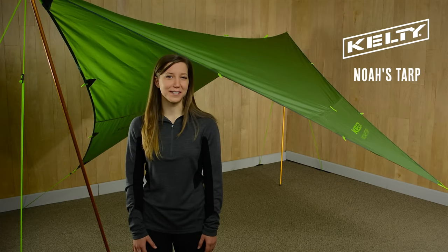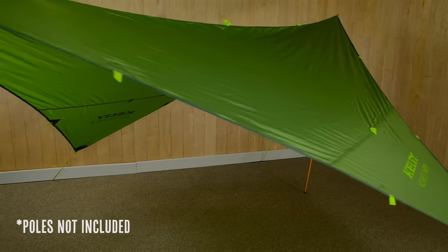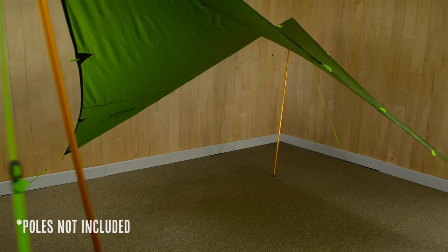Finding cover from the sun or the rain doesn't need to be difficult. Bring along the lightweight and versatile NOAA's TARP to escape the elements.